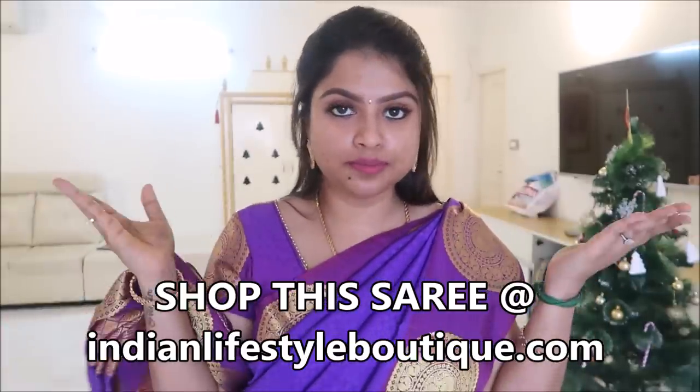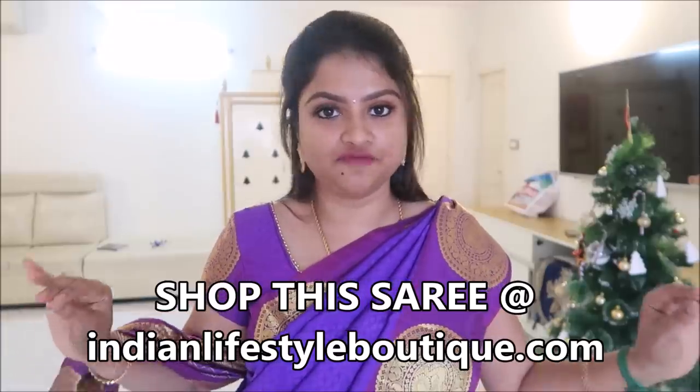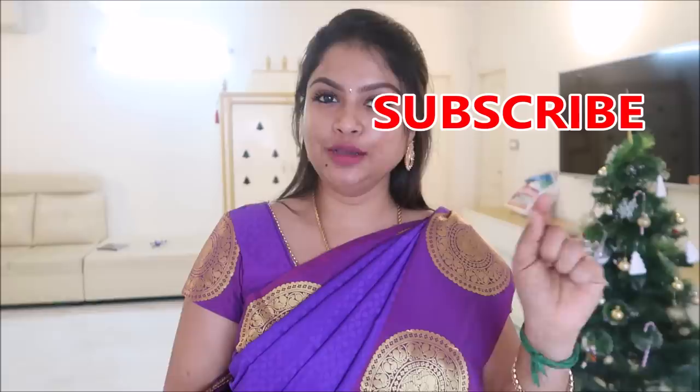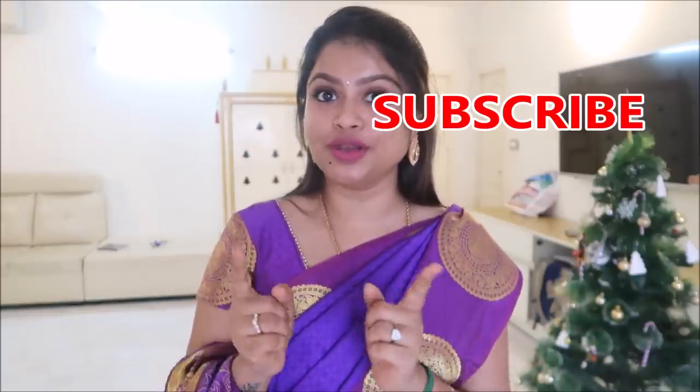This is how it is — very simple. You can follow all the sari draping tips. It is very easy. If you have 5 to 10 minutes, you can tuck and drape. There are many other sari draping videos in the description box. If you like this video, please like this channel, press the subscribe button, and press the bell button so you receive notifications next time.